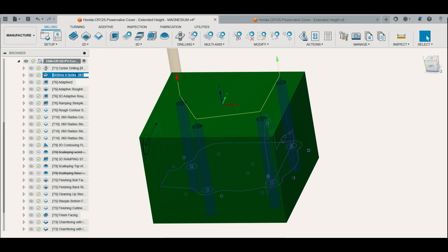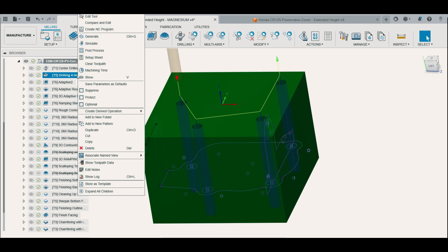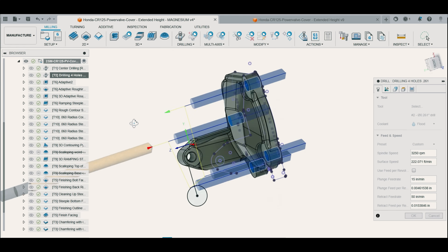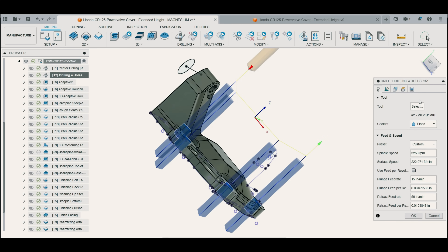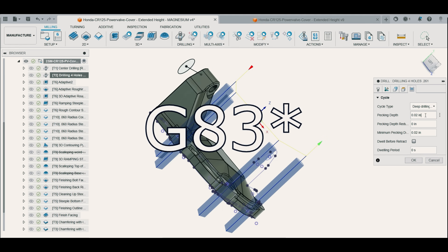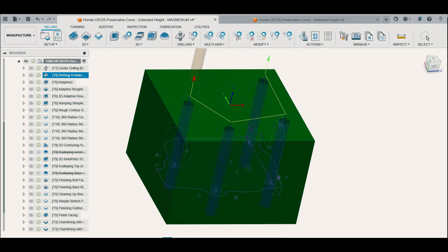I decided to drill the mounting holes first, all the way through the stock, so I could indicate for Op 2 at a very precise location on the part. When drilling through the stock I opted for a 20 thousandths peck so I could safely drill through without picking up too much heat in the drill without using coolant. This is the G81 cycle — it works well with a full retract and the drill pecked all the way through without any problems.